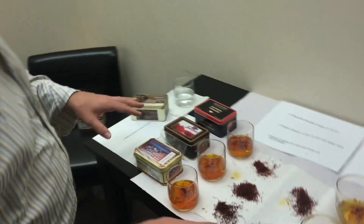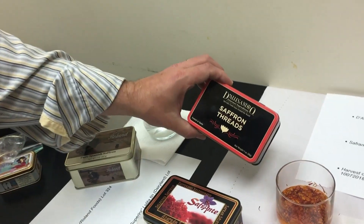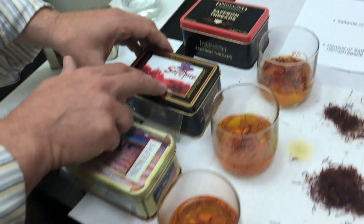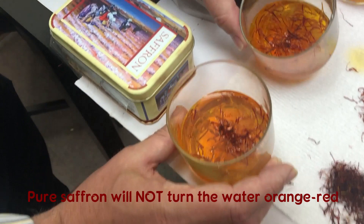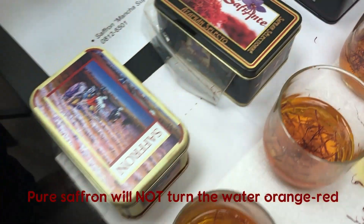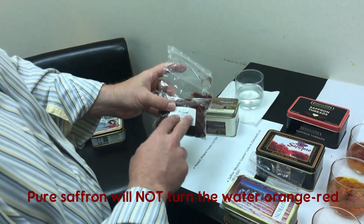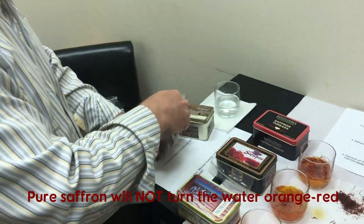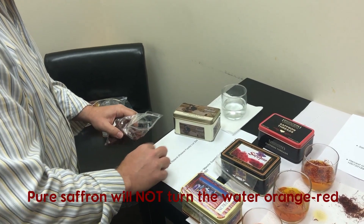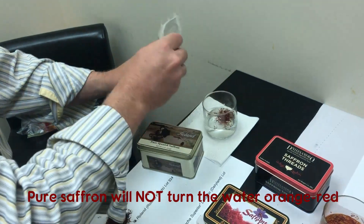That pretty much sums it up. This is similar to the comparison we did a couple of weeks ago with Roland Lot 324. The Roland sample was very similar to what we're seeing with Harvest of Saffron or a combination of Harvest of Saffron and D'Alessandro quality. In all cases, the other brands turned the water orange to orange-red after about 10 minutes of immersion, while the pure saffron we carry with Occidental Foods turns the water a nice, bright, vibrant, clear yellow. We'll also do a quick test with the Roland, since we have the other brands side by side.